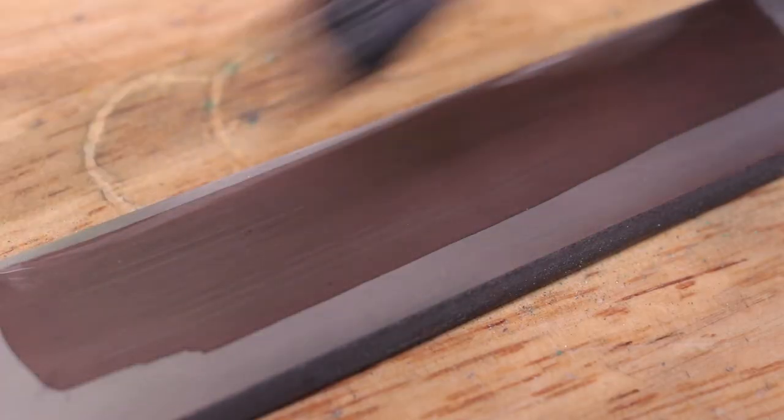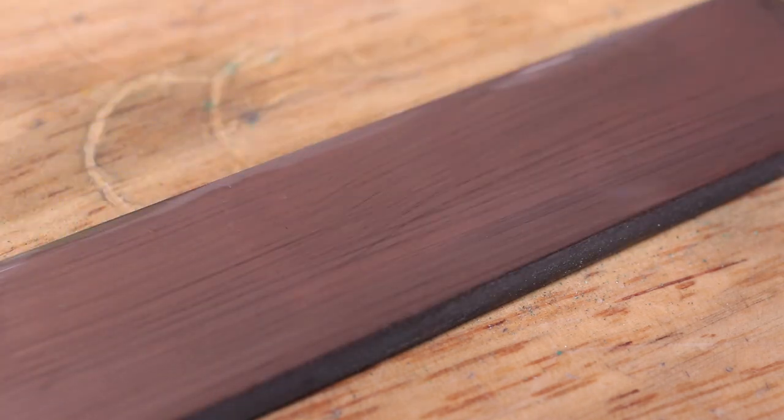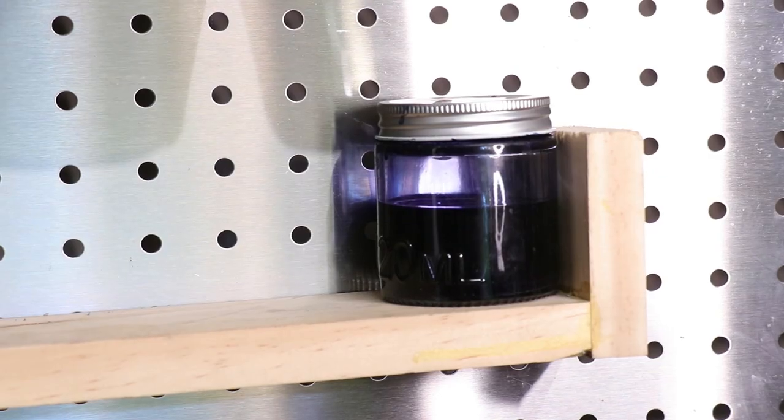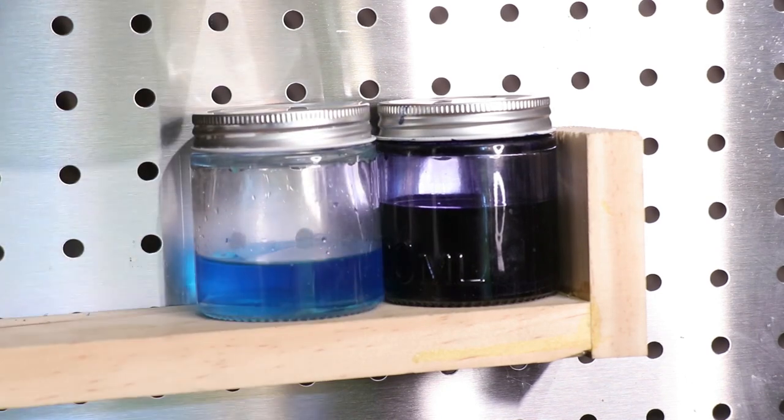However, the results with iron were really great and better than expected. The speed at which the reaction took place makes it a great candidate for layout over the much slower drying layout dye. I find it a real shame that I was never taught this method, as it is a really good alternative to the layout dye.